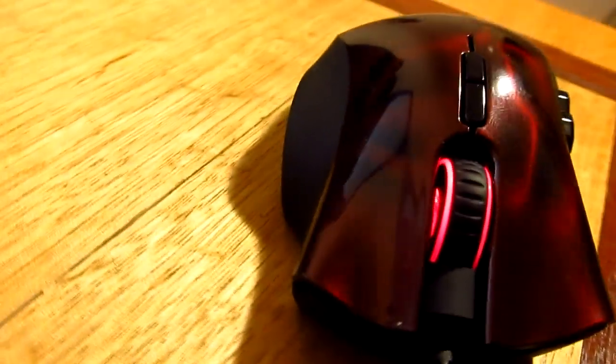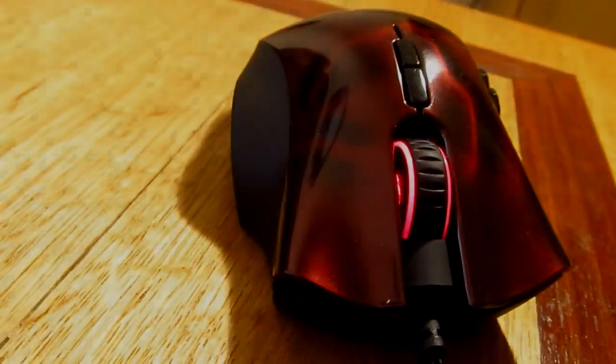So there you have it guys, that is my review of the 2012 Razer Naga Hex. Thank you all for watching, I am Jens Garcia and I will see you all in the next one.